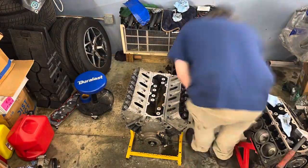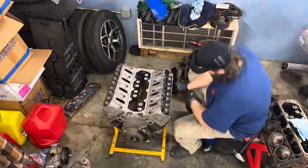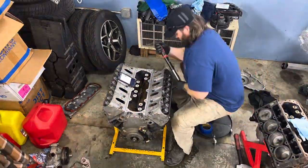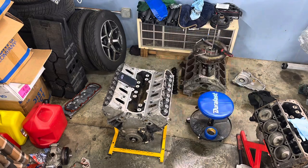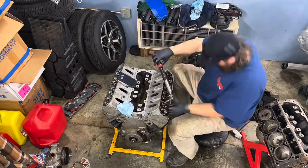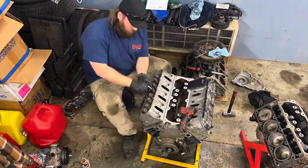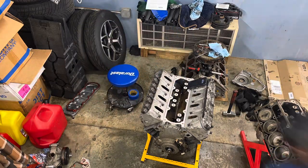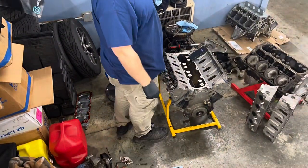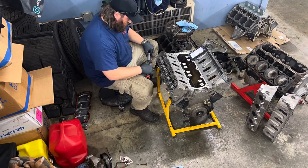I got very lucky and the deep well sockets worked - that head was able to come off. I put the dowels in and re-torqued everything back in there. That was such a win on day three, you guys have no idea how happy I was. The passenger side head just came off, went back on, torqued everything down, and now we can finally make some forward progress.